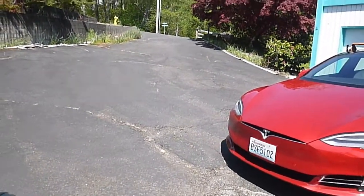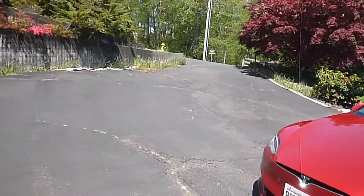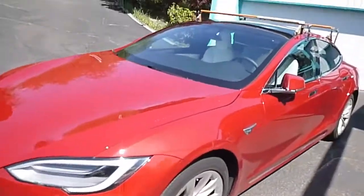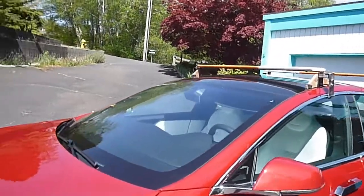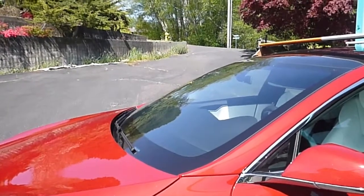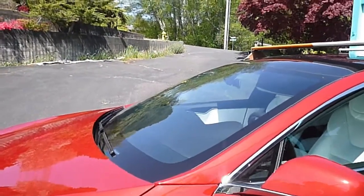Why did I do that if Tesla sells an elegant roof rack for $550? Well, I didn't like that they secure the rack to the roof using metal clips slipped under the glass edge of the roof. I had visions of the glass breaking and the repair tag for that.